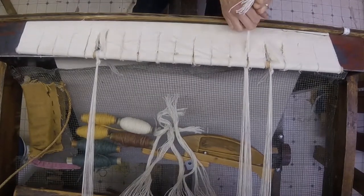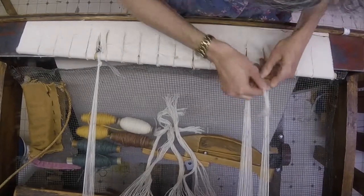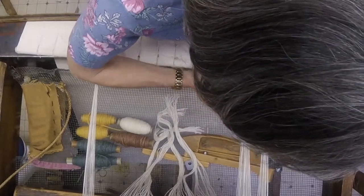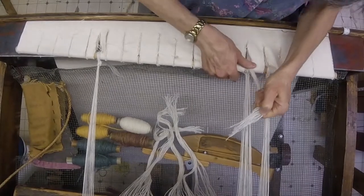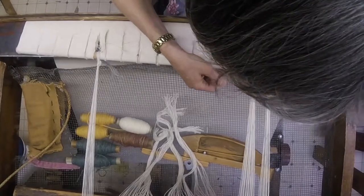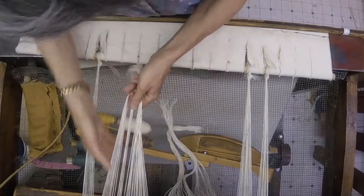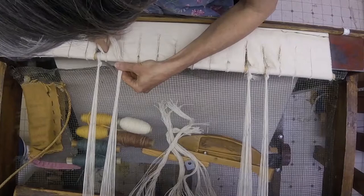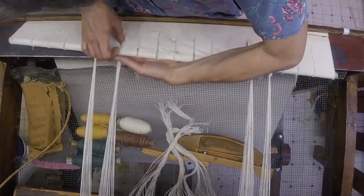I'm going to pull it tight again and do this half hitch and a second half hitch in the same direction. Hopefully these two will match pretty well — I want the tensions to be equal all the way across, that's the most important function. It looks like I'm going to skip that hole in the apron; I don't need to use every hole in the apron.